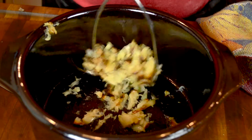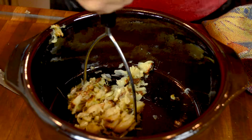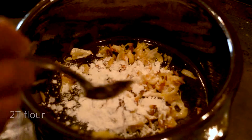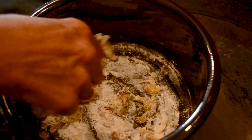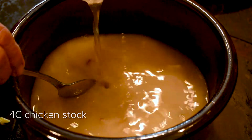You're going to mash them up and then add two tablespoons of flour. You'll dredge the garlic in the flour at the bottom of your olla. Then add four cups of chicken stock.